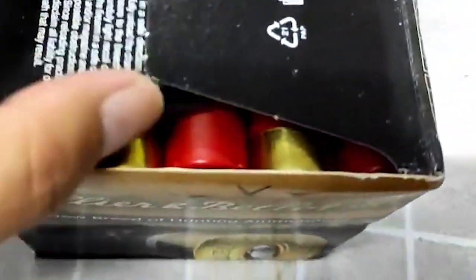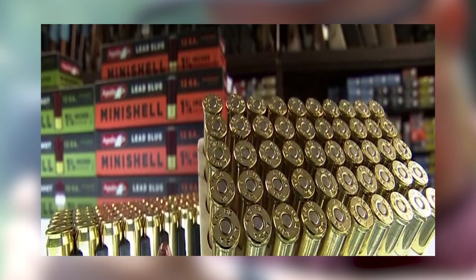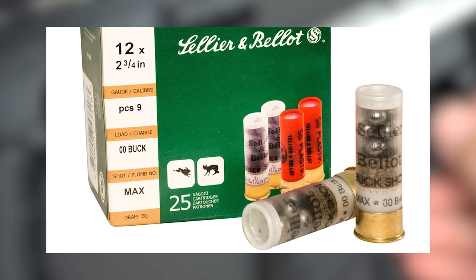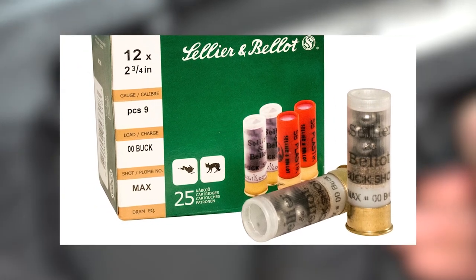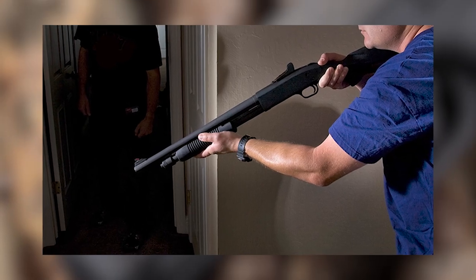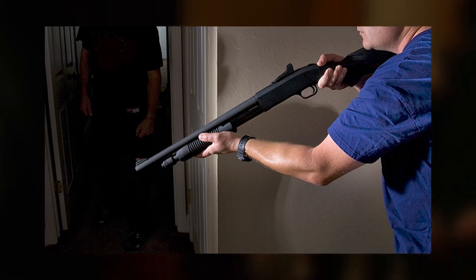Cellier & Balotte ammunition is widely marketed and easily accessible in various markets. This availability assures that users may obtain ammo when they need it, minimizing concerns about scarcity or limited availability. Furthermore, this ammunition is reasonably priced, providing customers with a cost-effective yet solid solution for their home defense needs.